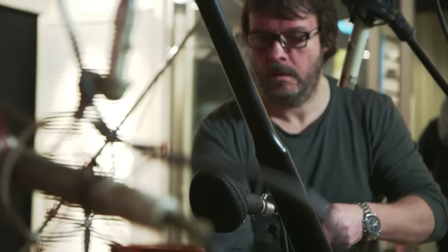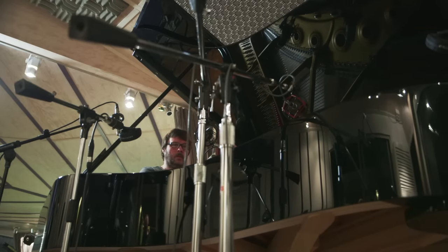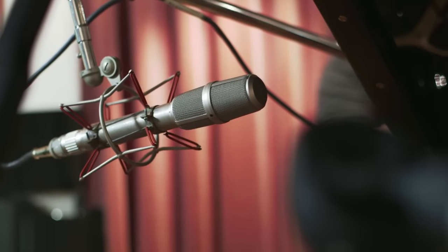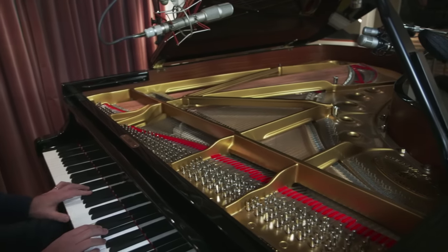From the Kohl's ribbon mics that bring out the warmth and natural response of the piano, to the Neumann USM69 over the hammers, which flawlessly captures the detail and attack of every note.